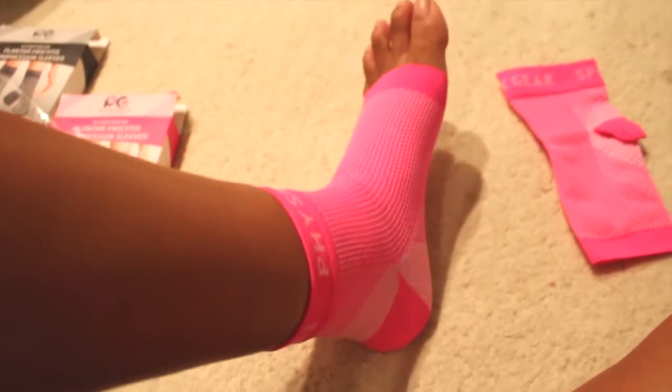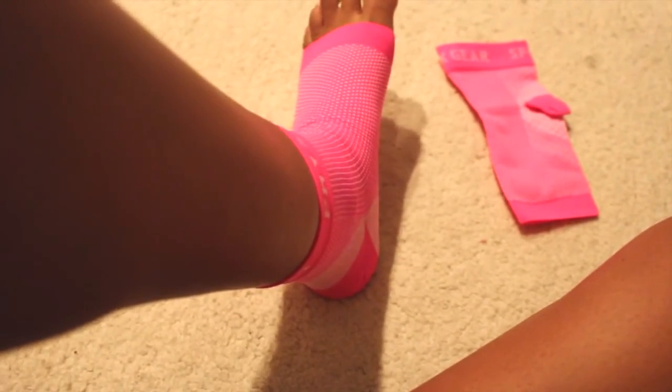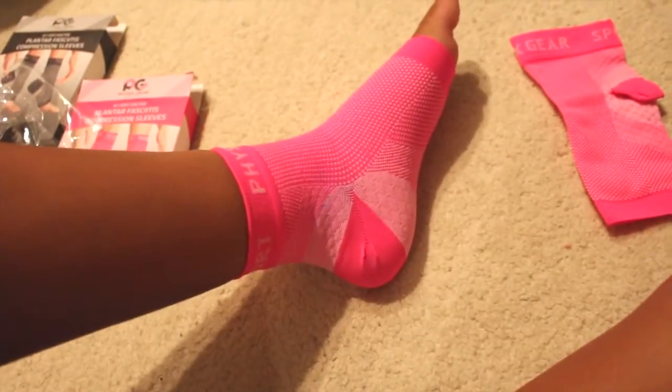I do have pretty narrow feet, so if you have narrow feet you could probably get away with this small/medium. But the fit is much more snug than the other size.